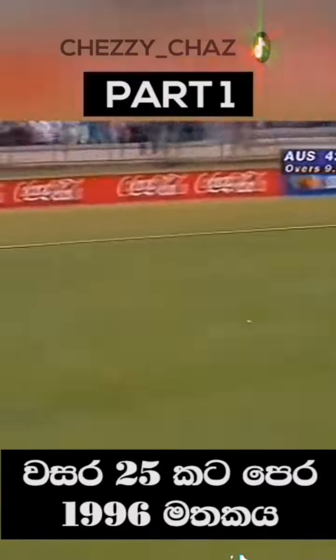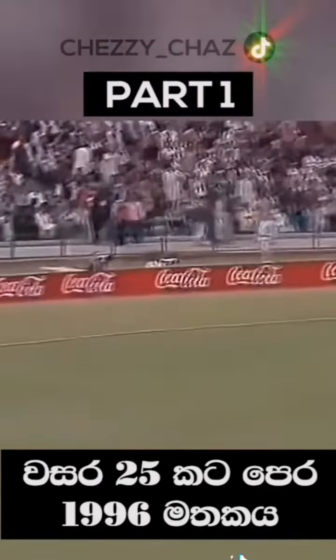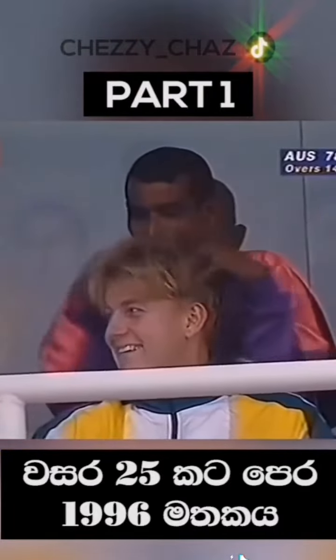Excellent shot. Bit of width there. Oh, that's gone. Six it is, the first one. John Lee not playing in this World Cup final, but he's getting the treatment.